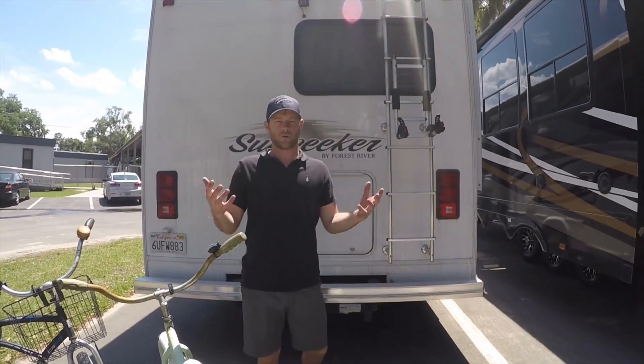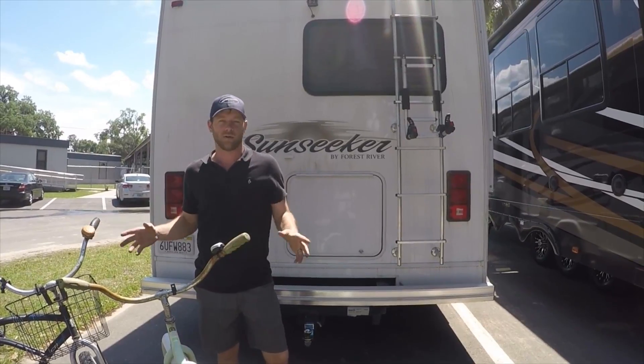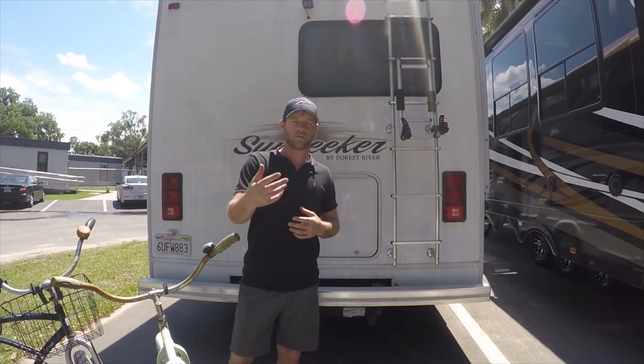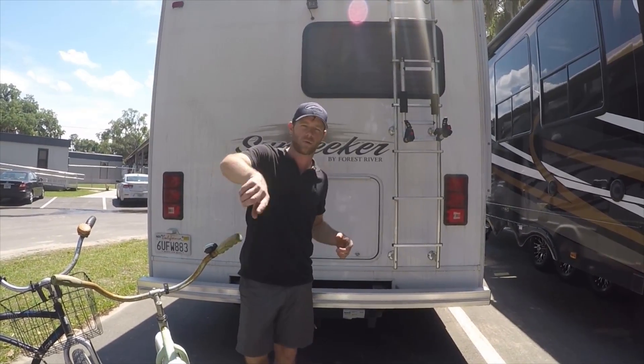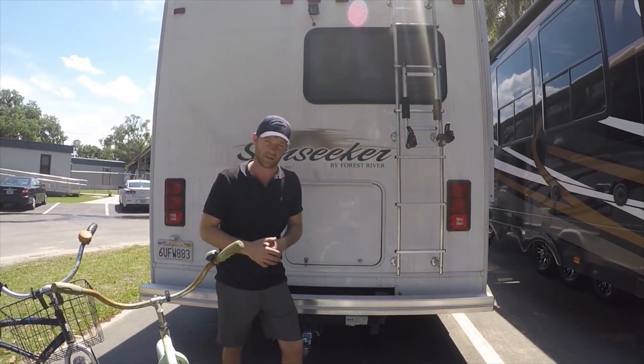We couldn't imagine going around in an RV without having our bikes with us. We typically will ride around the RV resorts and campsites nightly, and it's cool to go in all the scenic areas.